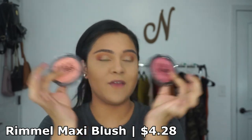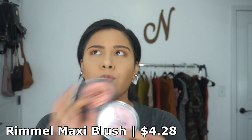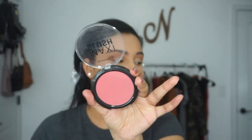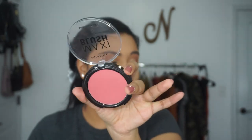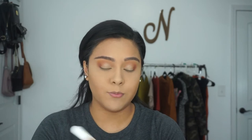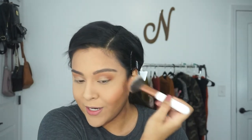I want to share some blushes that I feel like not a lot of people talk about — the Rimmel Maxi Blushes. I feel like a lot of people are sleeping on these. They have a few shades but these are the ones that suit my skin tone better. I have the shade Wild Card, which is a deep plum shade perfect for fall and winter. And then I have my all-time favorite, Sweet Cheeks — a peachy pink shade that is absolutely stunning. It is a matte blush and I just feel like it's not getting the recognition it deserves.